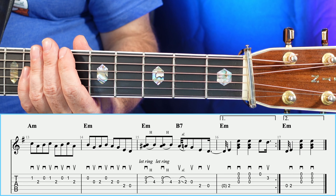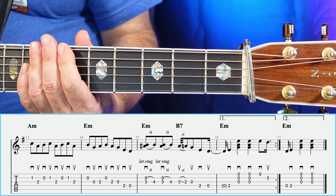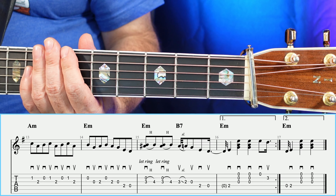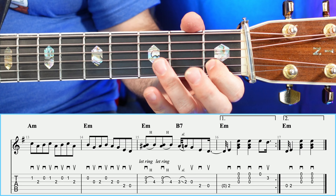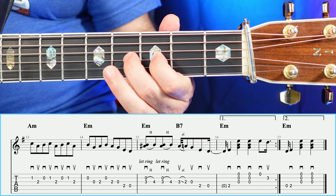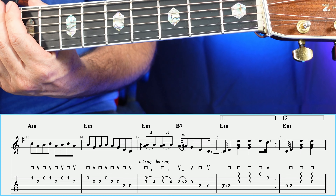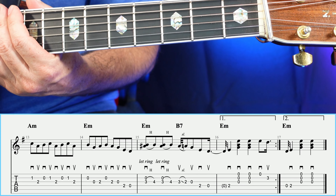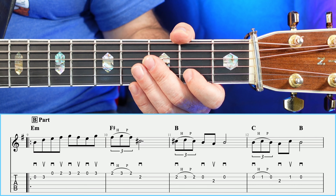You'll notice in measures number fifteen and sixteen, we have the exact same ending lick as in the A part, so there's nothing new to learn there. We've made it through the entire B section. So let's go ahead and play through measures thirteen through sixteen — the last four measures of the B part — slowly.